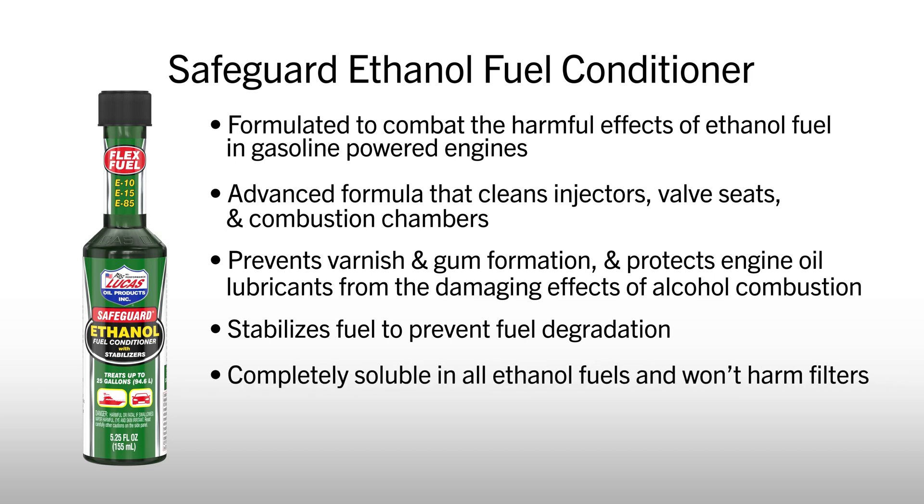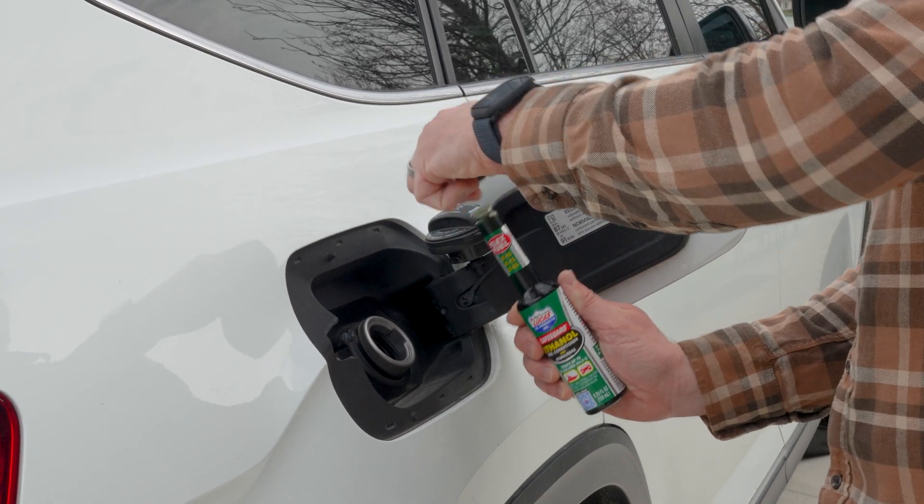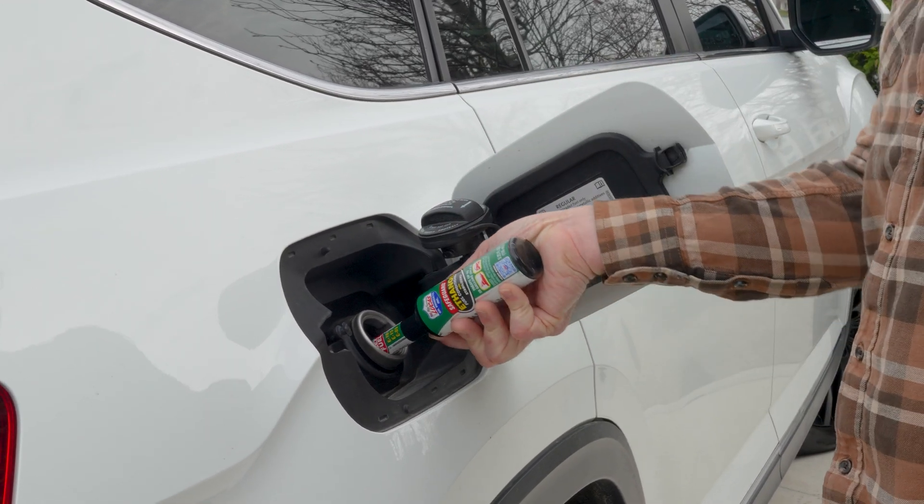Unlike other treatments, Lucas Safeguard is completely soluble in all ethanol fuels and won't harm filters. One ounce of Safeguard treats five gallons of fuel. Plus, it's easy to use — simply add the product directly to your fuel.